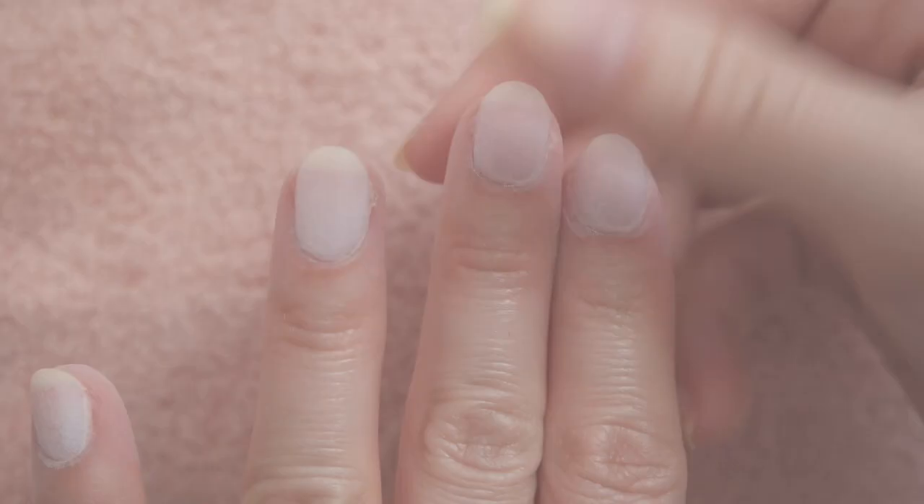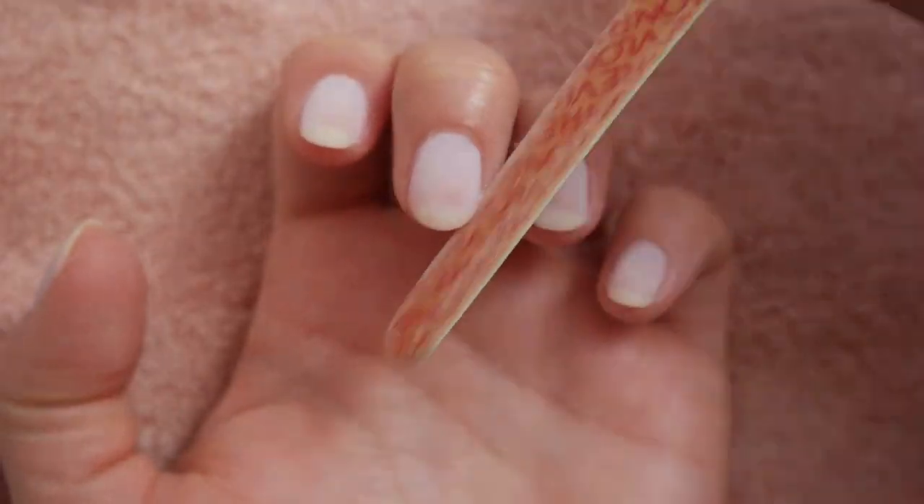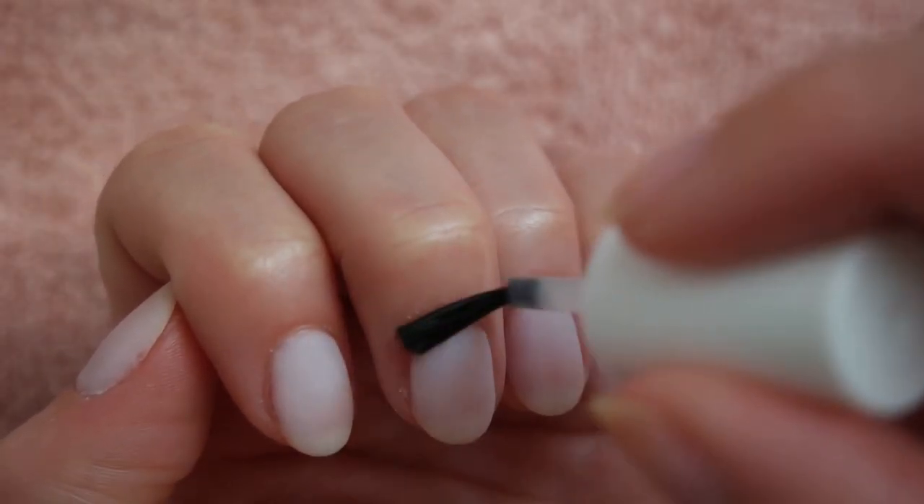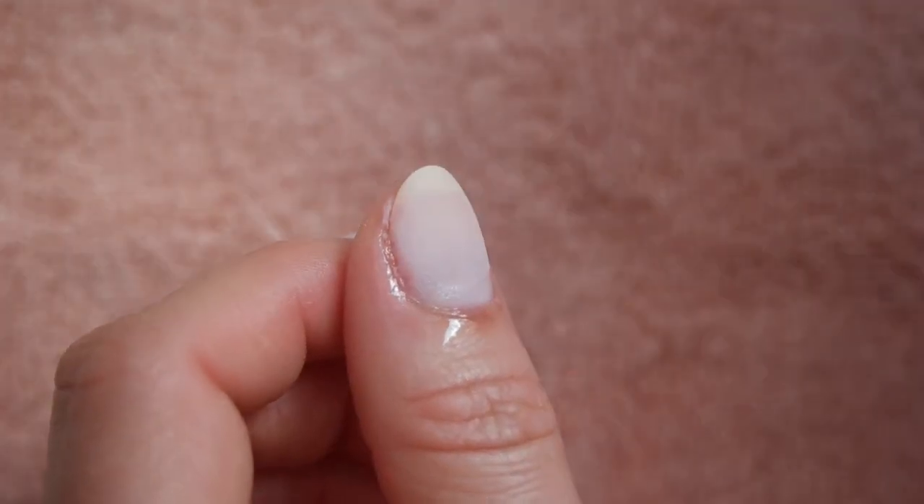Once the second coat is cured, brush off the powder, file or reshape the nails if you want to, and buff down the surface for a smooth finish. I'm going to wash my hands, apply a cuticle oil, and rock this light pink mani for the week.